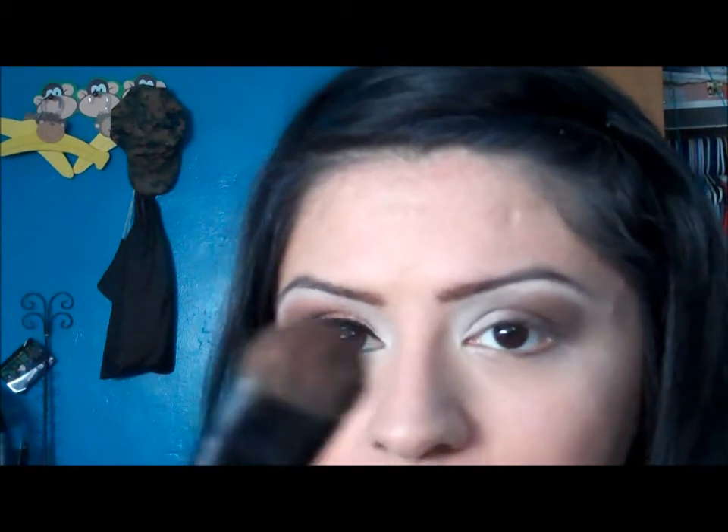I'm going to get my smudge brush by BH Cosmetics and take my tropical matte eyeshadow palette. I'm going to take that orange right there, get some more on the brush, and apply it right there — taking it only as far as that — and just blend it into the brown. I'm going to take some more of the same color just to darken it and kind of brush it on top of the brown right there.